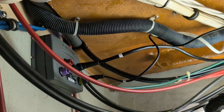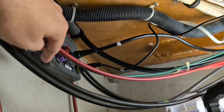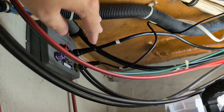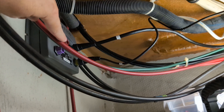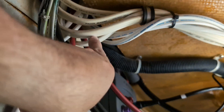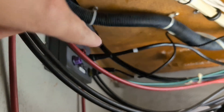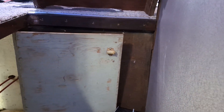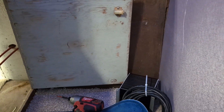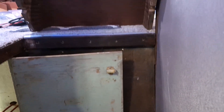I mounted the ECU on the forward bulkhead of this compartment and just kind of put the cables there — I'm going to tie everything up, but just roughing it out. I'm going to run the power cord up into the fuse panel, so that should be no problem. And then the purple cable goes to the course compass computer, which I'm going to leave on this bulkhead right here that is behind the stairs.